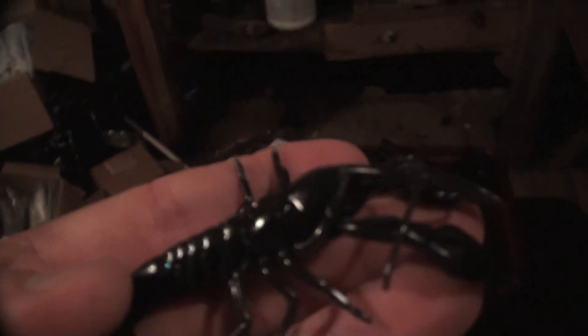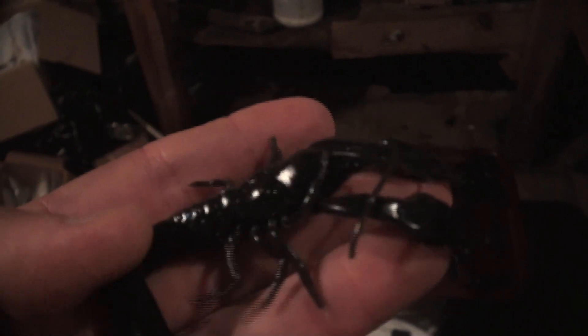I'm excited to get out in the morning because I got a new mold from Do It Soft Plastics. It's making these little guys right here — tell me that isn't a little black crayfish. Thing's awesome looking.